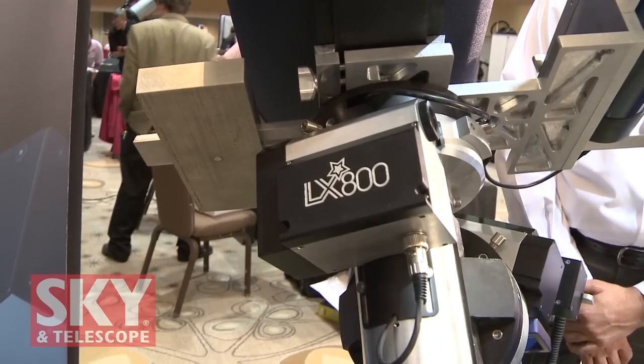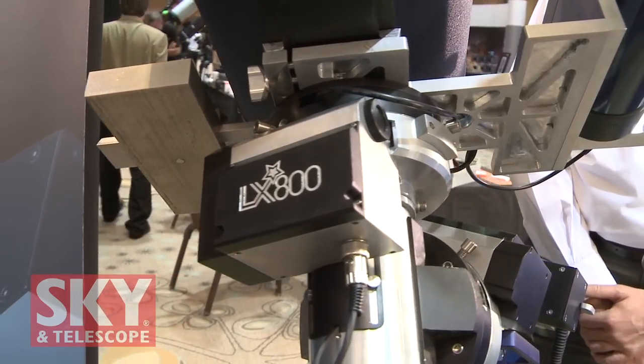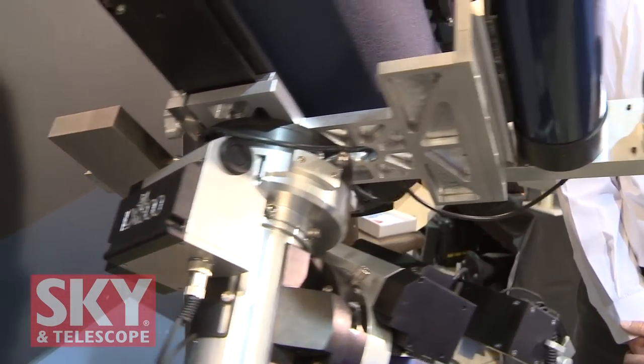Hi, I'm Dennis DiCicco, Senior Editor of Sky and Telescope magazine, here at the 2011 Advanced Imaging Conference in Santa Clara, California. Right now I'm speaking with Chris Morrison, Vice President of Support Services at Meade Instruments, who's going to tell me about a very exciting new product: the Meade LX800 with StarLock.